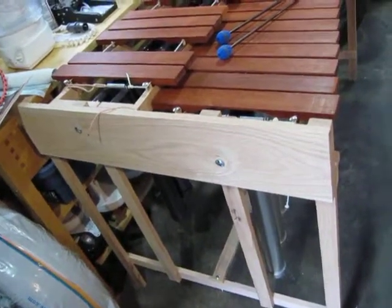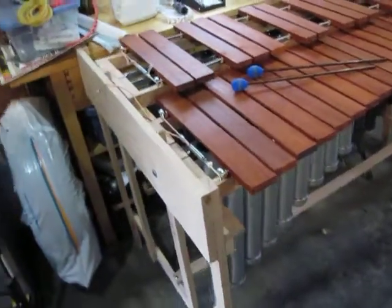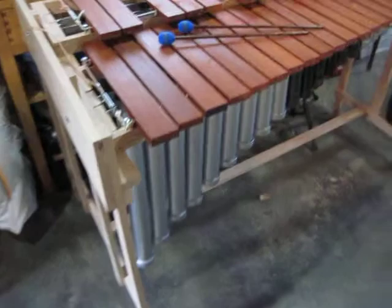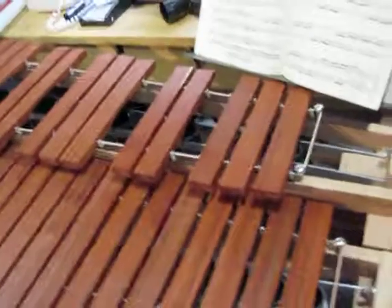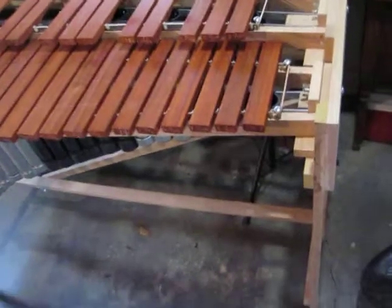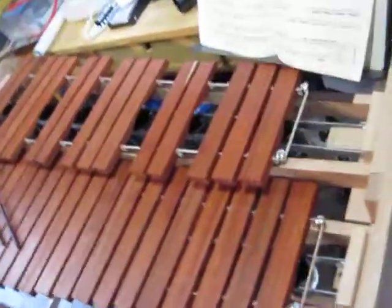Alright everybody, this is the Marimba purchased plans from makeamarimba.com. I can't say enough about — the plans were good, but that's not the feature you get. The feature you get is of course talking to Jim, who is the guy who wrote the plans, so that when you're not sure about something, you get advice. Thank you Jim, you're awesome.